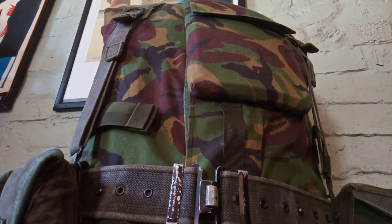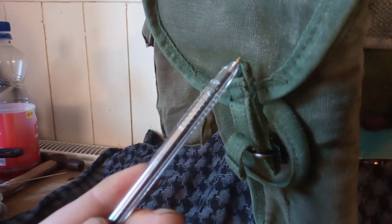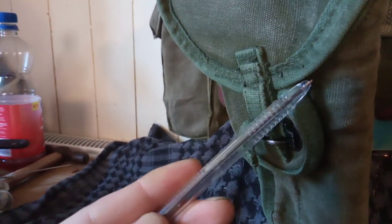What I have is a bit of retro kit from quite some time ago. This is my 1958 pattern pistol holster made of canvas — I think this one's from the 1980s. I've actually had to wash this a few times so the dates have come out.